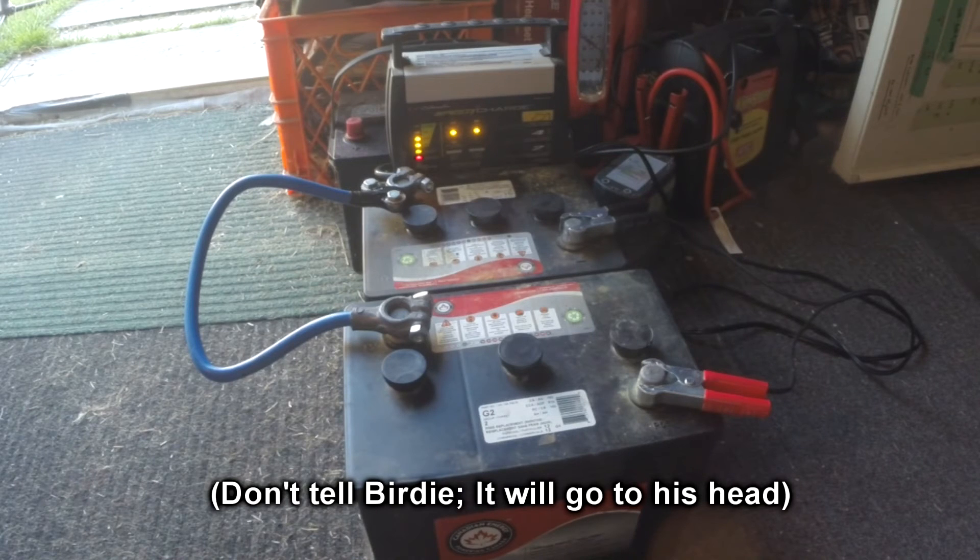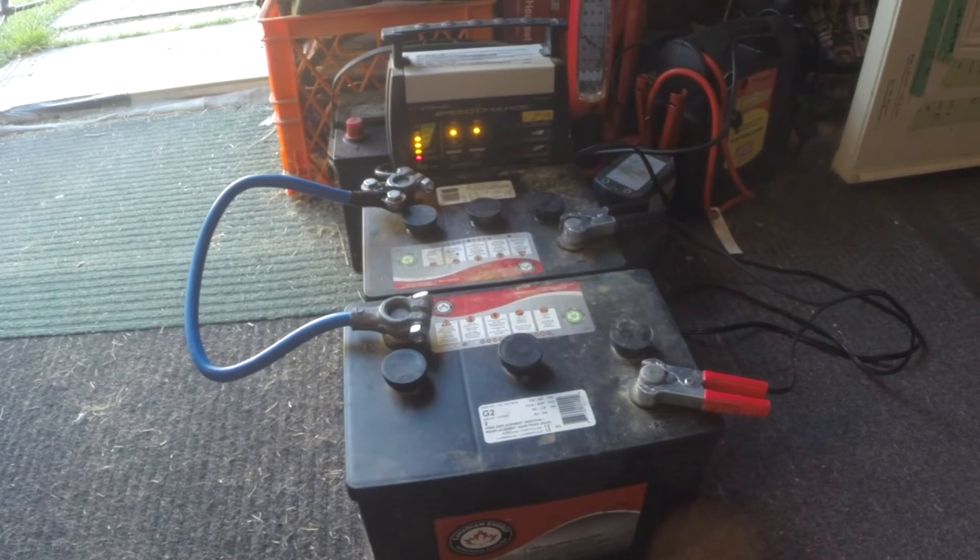Wayne had a good idea: hook these two batteries up in series, which I've done here, and then charge them as a 12 volt. The thinking is that with them in series...